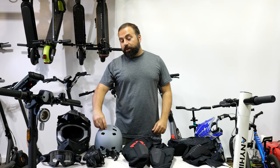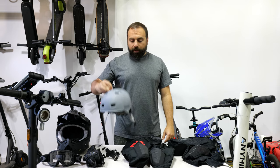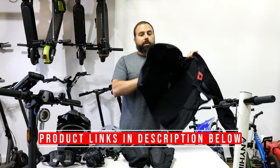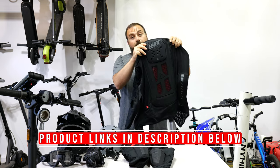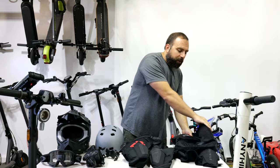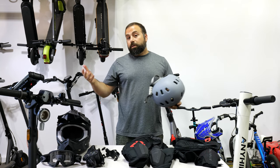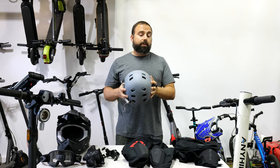Hey, what's up guys. I'm going to talk about all my scooter gear, starting from the most common helmet to something I don't wear too often, which is my super protective gear for the faster scooters. Starting off with the most common being the helmet — most of my scooters go under 20 miles an hour.